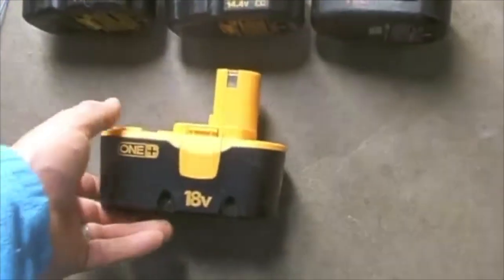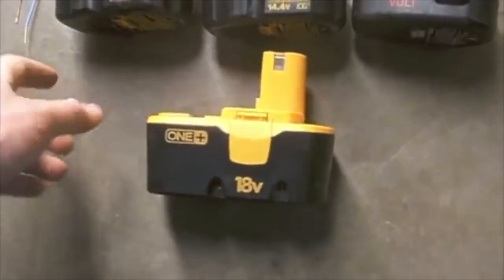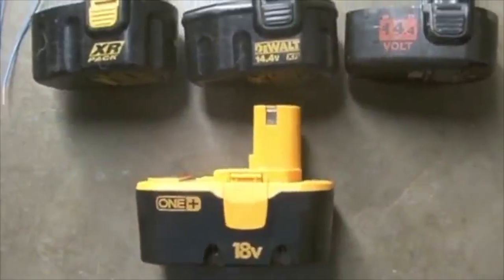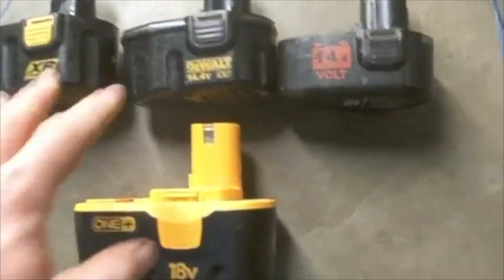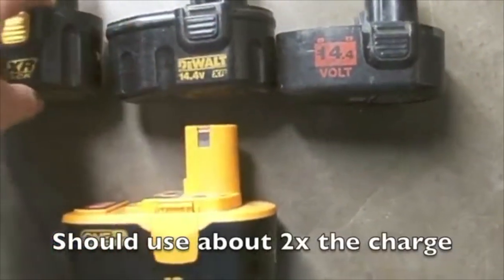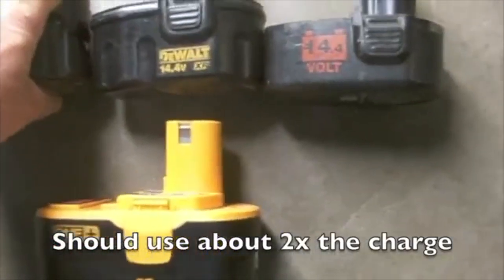In this video we're going to rejuvenate an 18-volt battery. I have three working 14.4-volt batteries which are fully charged. These batteries are going to give me about 45 volts.